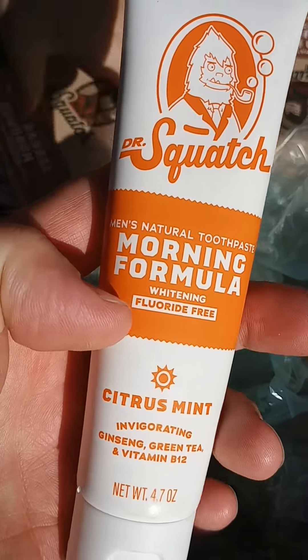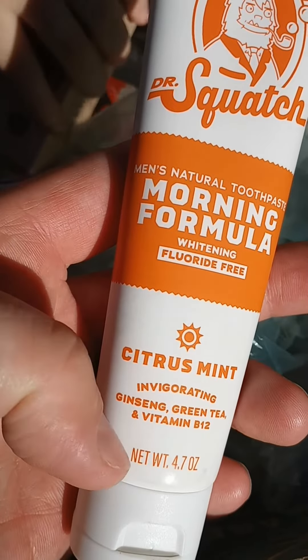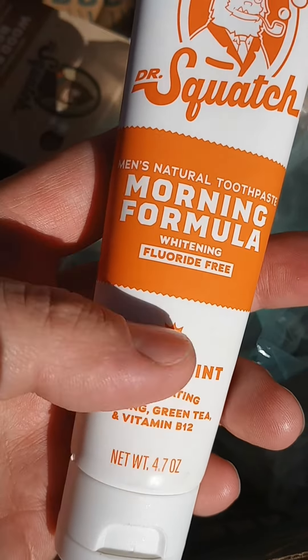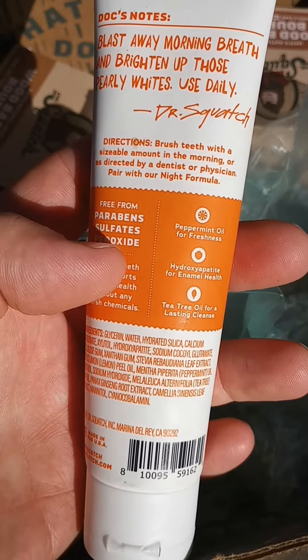We've also got the morning formula fluoride-free whitening citrus ginseng green tea vitamin B12 toothpaste. Can't wait to try this out — this is brand new for me to try.